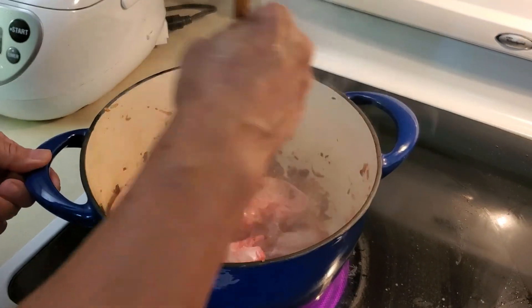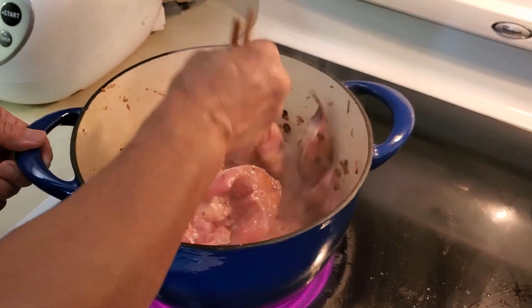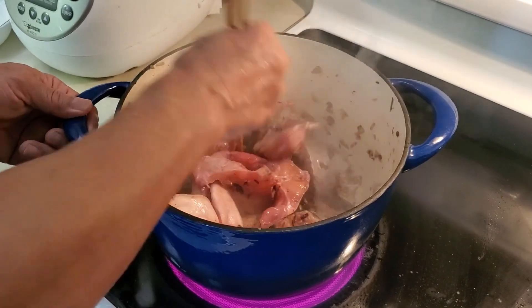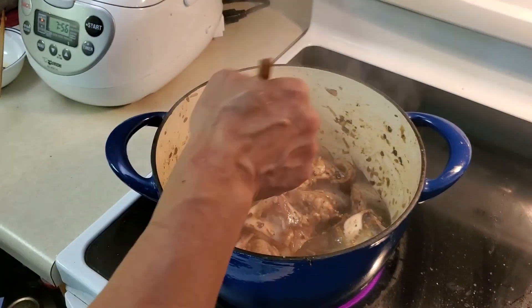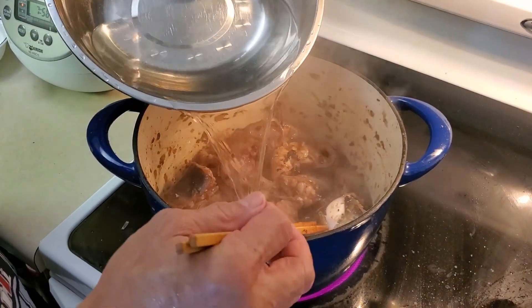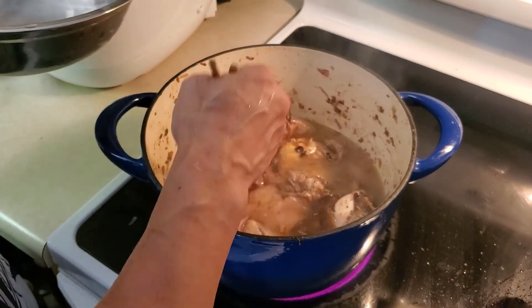After putting the fish in, brown it for about three minutes before you put the water in. You can see the color starting to turn — that's the time to put the water in. Basically, almost cover the fish.